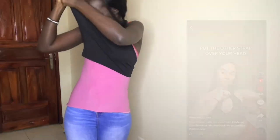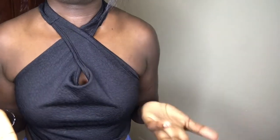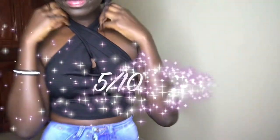The fourth hack I'll be trying is the halter neck hack. Basically what she's doing is crisscrossing the sleeves, so let's try that and see how it turns out. This one didn't really work for me — it's pretty uncomfortable in the neck area, like I feel like I'm being choked. So I'll give this a 5 out of 10.